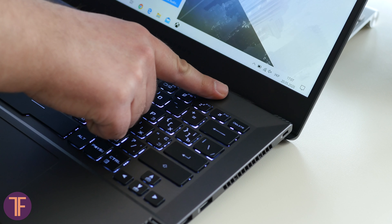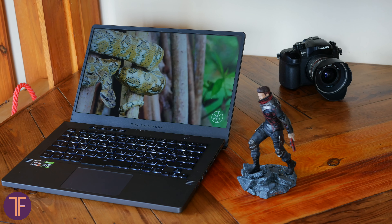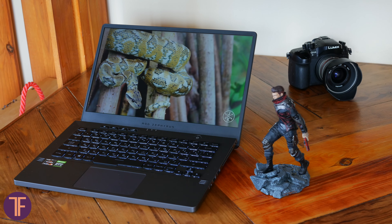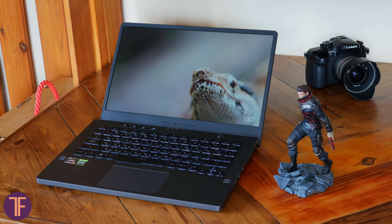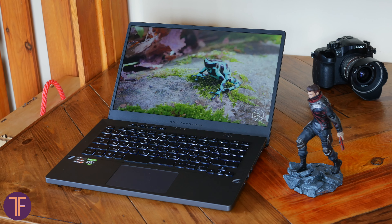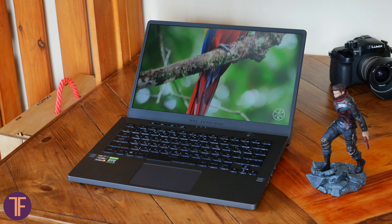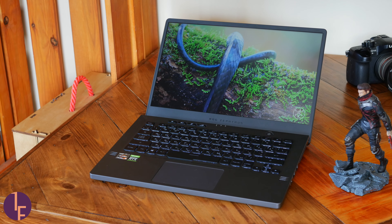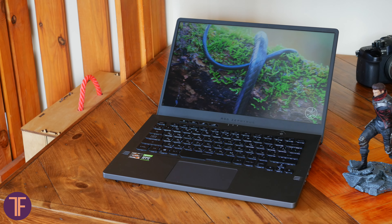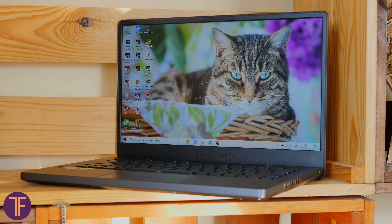By far the laptop has left only nice impressions. Now a quick glimpse at the screen — it is a 14-inch IPS with 2560x1440 resolution, full sRGB coverage, and Pantone certification. In total it's quite nice and comfortable to look at. The image has excellent sharpness with pleasing colors. We watched videos, played some games, and did a bit of document work — all these tasks are more than comfortable to do here. There are no complaints about the viewing angles, but the brightness adjustment seems limited — let's say it's just okay.